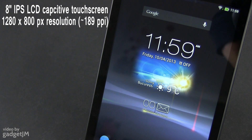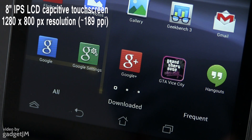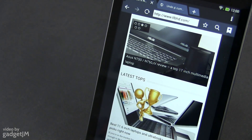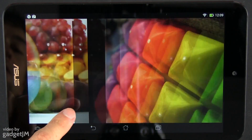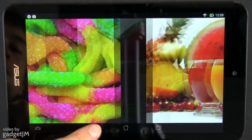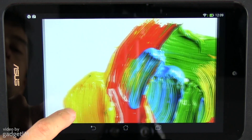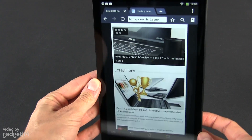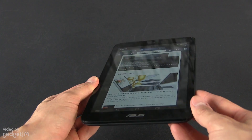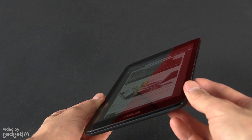The screen on the Mimopad is not impressive, but the IPS panel with 1280x800 pixel resolution is fairly good. It's not as sharp, as vibrant, or as bright as some other screens — and I'm again looking at the Nexus 7 here — but it's sharp, vibrant, and bright enough to provide an enjoyable everyday experience. If you're already used to higher density panels, you'll be somewhat annoyed by the lower PPI of this screen, but otherwise I'm pretty sure you'll be fine with it.